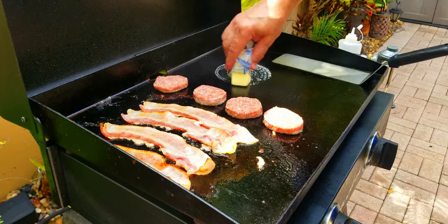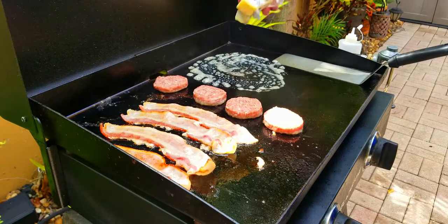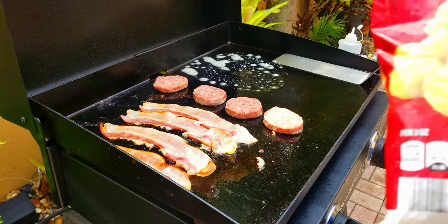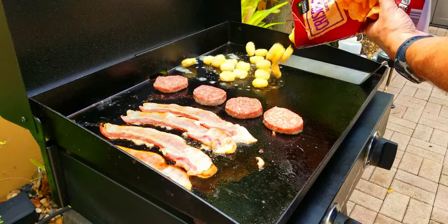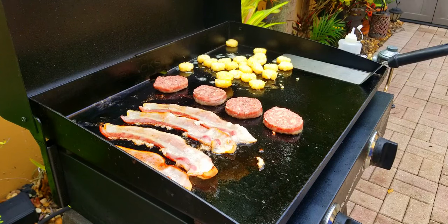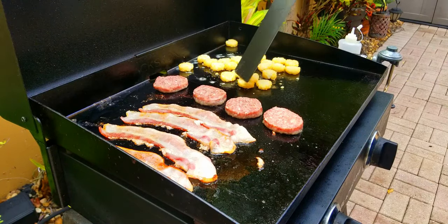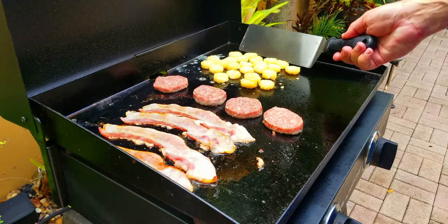Next up, we put down a little bit of butter up at the top for our hash brown potatoes — these are actually like tater tots. They're frozen, crispy, pre-seasoned, and they are delicious. If you've never tried them, they are absolutely amazing and so easy to cook. You basically just put them down in some butter, let them cook for about five minutes, turn them, and let them cook another five minutes on the other side — nice and crispy on the outside.